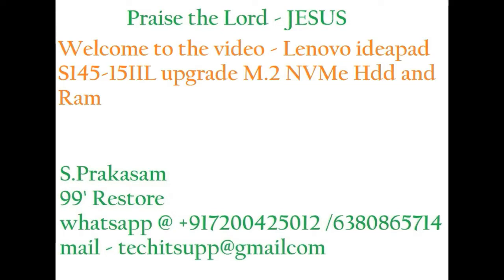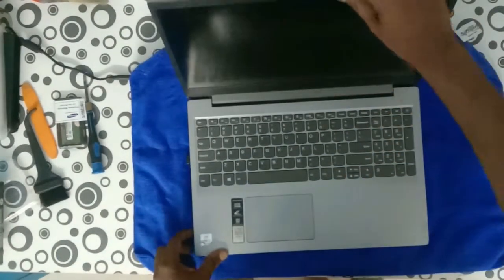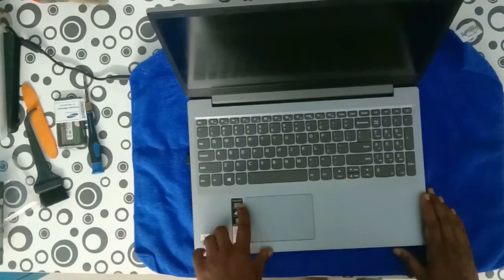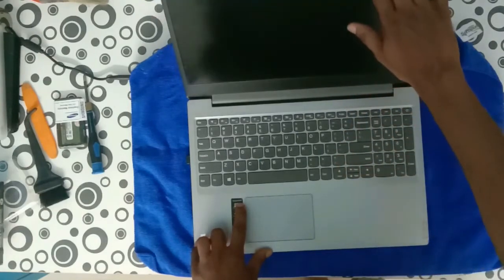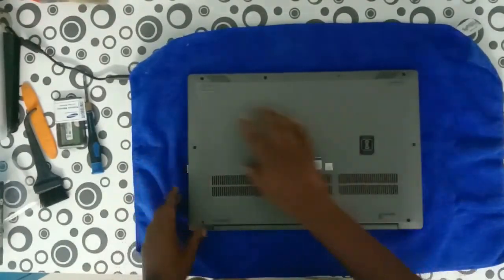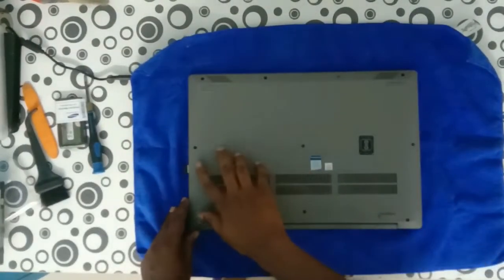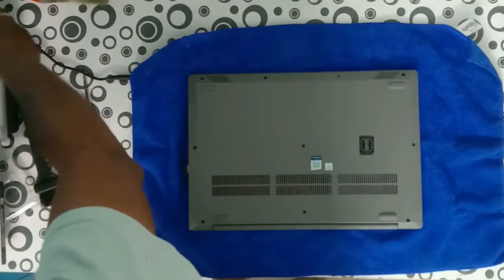Hi friends, welcome to my new video. Lenovo IdeaPad S145 — we are going to upgrade the M.2 SSD. This laptop model is the S145, having a 1TB hard disk. A SATA hard disk is available and 4GB RAM. Now we are going to upgrade to a 256GB NVMe SSD.